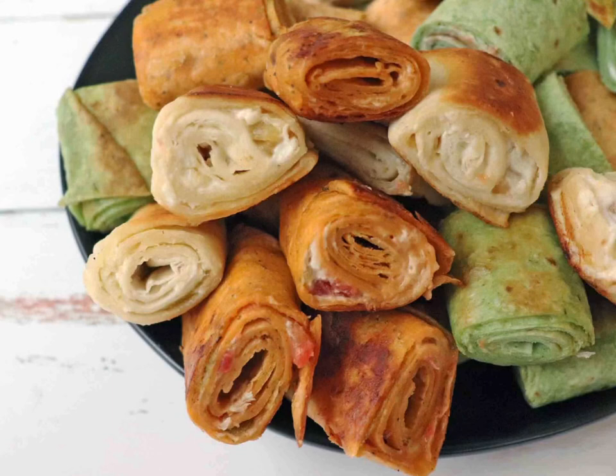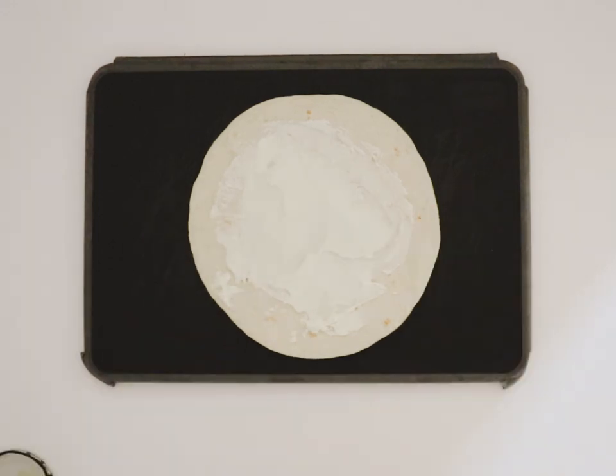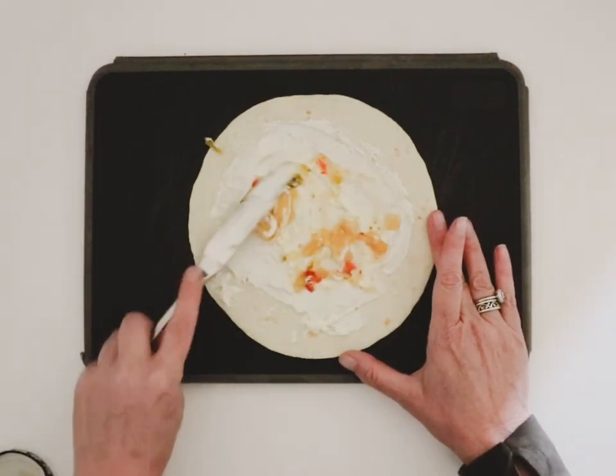Today we're making grilled cream cheese pinwheels. You're going to start with the tortilla, spread some cream cheese, and then add just a little bit of salsa, spreading that evenly around.